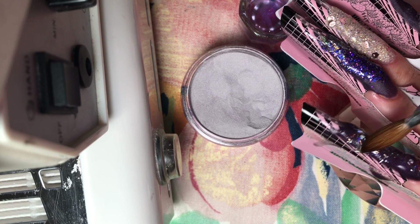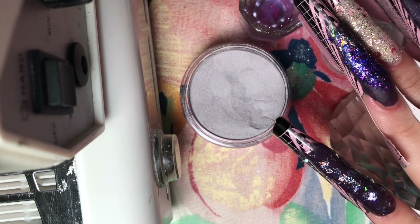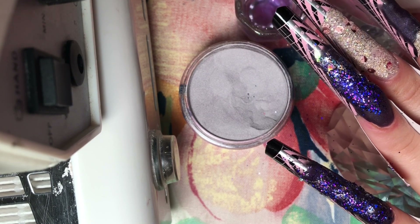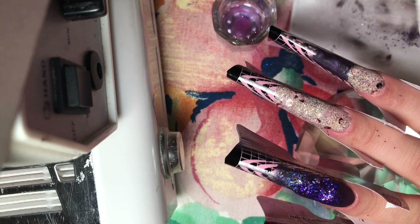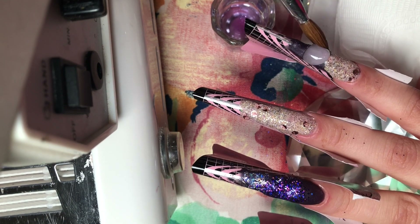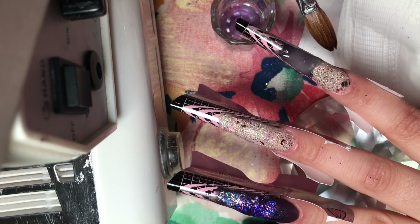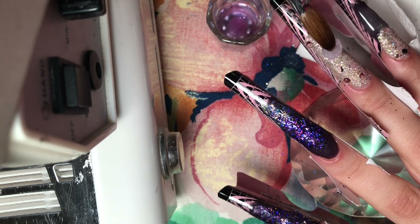Here I'm going in with that Mia Secret diamond acrylic color and putting it all over that nail — it's really pretty, like a silver holographic tinsel. Then I'm adding some of that purple holographic fine loose powder from Michaels over that. You always want to make sure you're working with a clean paper towel — it really helps in the acrylic application. Here I'm going in and encapsulating, because you always want to make sure you encapsulate, otherwise you will file away your design when you are filing.